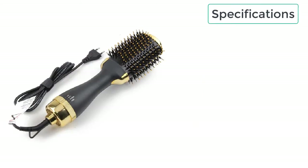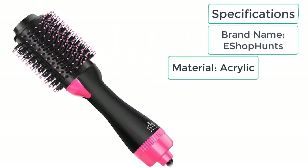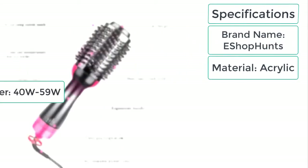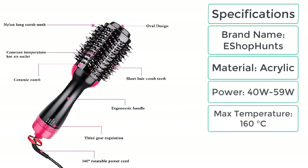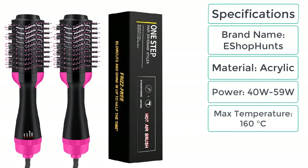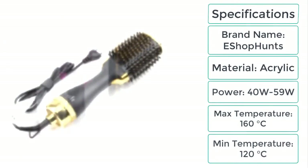These are the specifications of the Hair Dryer Straightening Comb. Brand name: eShop hunts. Material: acrylic. Power: 40W–59W. Max temperature: 160 degrees Celsius. Min temperature: 120 degrees Celsius.